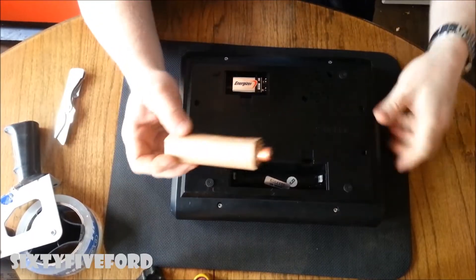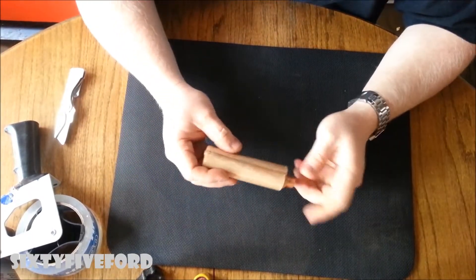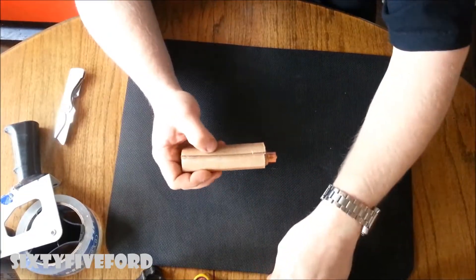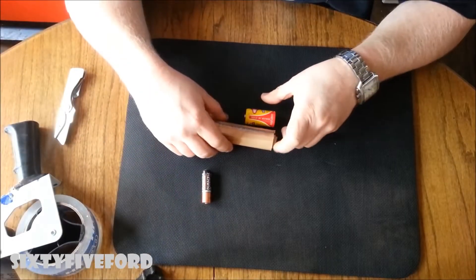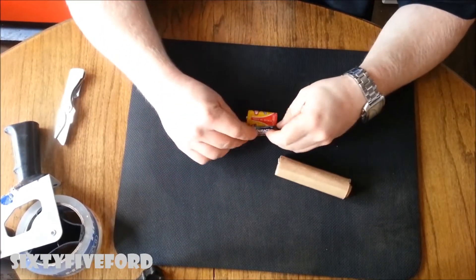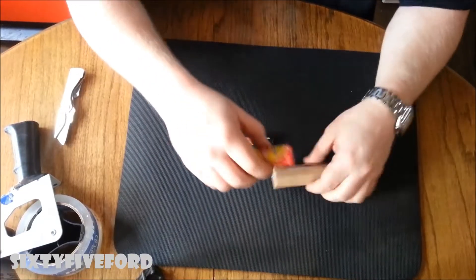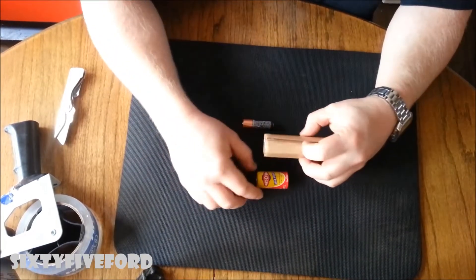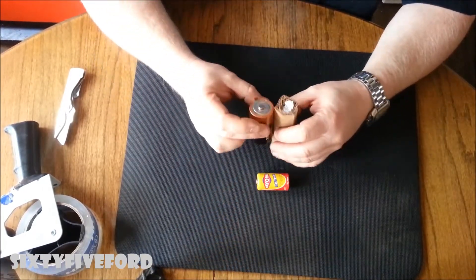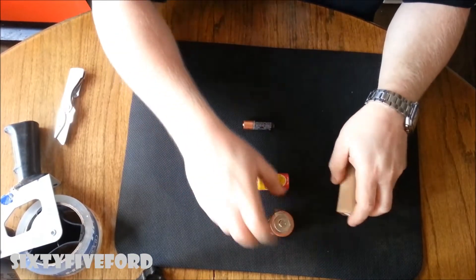Now the AA batteries aren't going to last quite as long as the D battery. With C batteries you do the exact same thing, but you don't need the little plug, because AA batteries and C batteries are the exact same length. And if it's just a single battery, you just wrap one. Say you've got different batteries in different areas — you just want the battery roughly the same size. Easy enough.